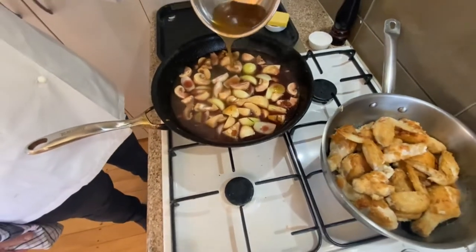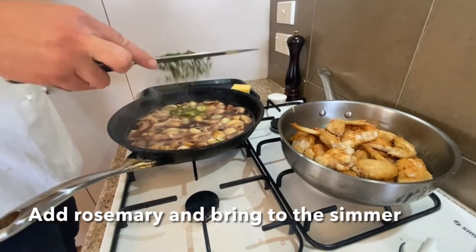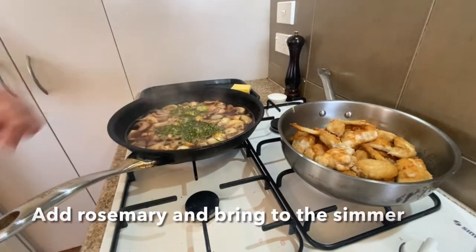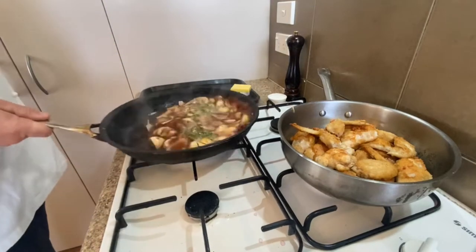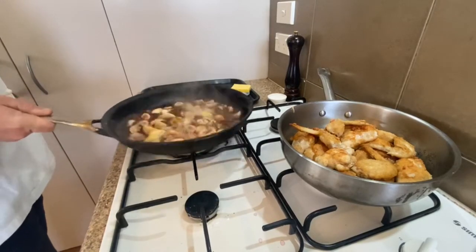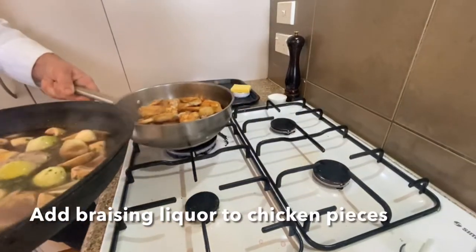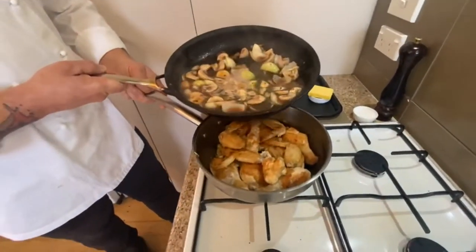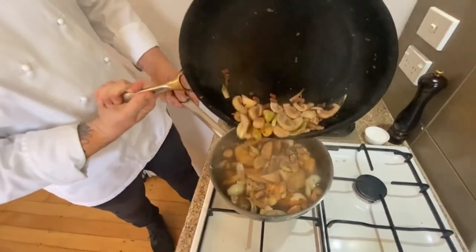Add brown chicken stock, bring that up to the boil, and add your rosemary. Rosemary is what they call a hard herb, so it can really develop the flavour — save the parsley for later. Turn it all into the pan, and once it's nice and hot, pour the braising liquid over the chicken.